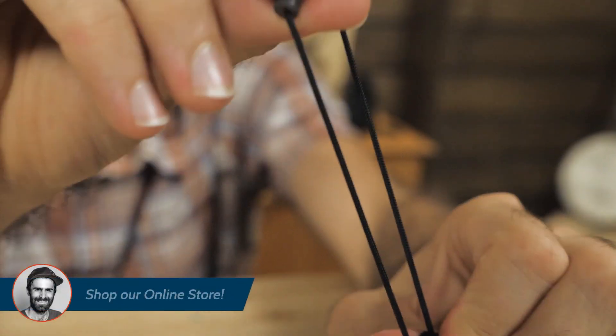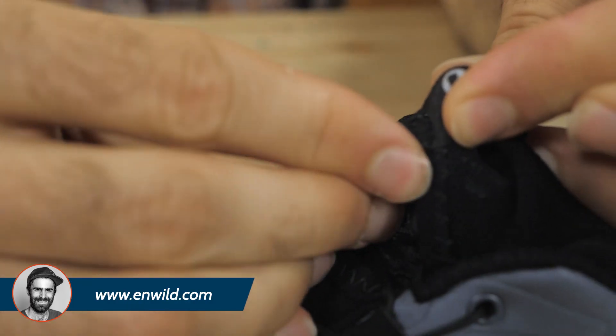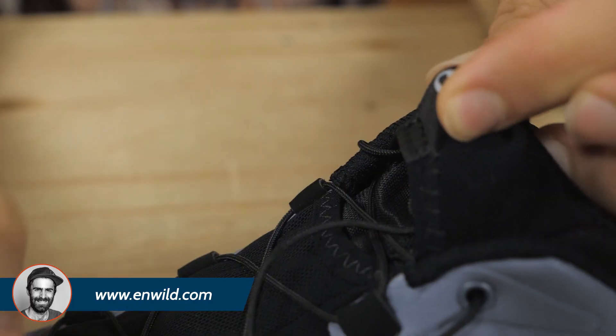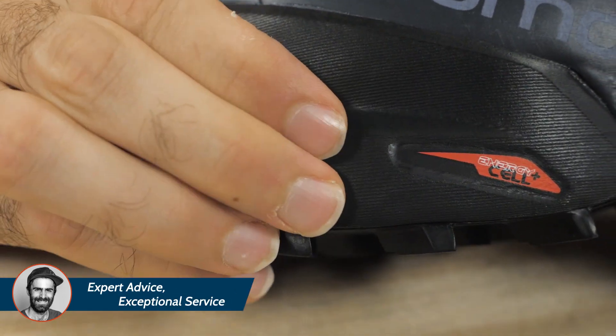The upper has a quick lace system for easy on and off, and there is a nice little lace pocket so that cord doesn't get caught up on the trails. The midsole is Salomon's Energy Cell Plus midsole.